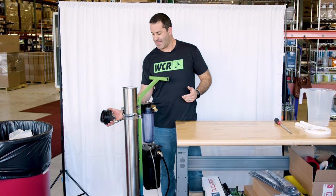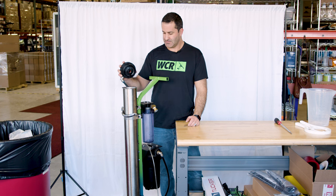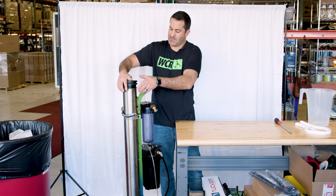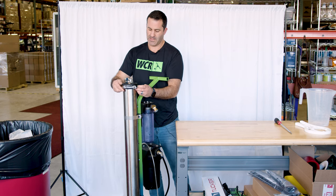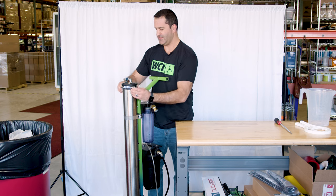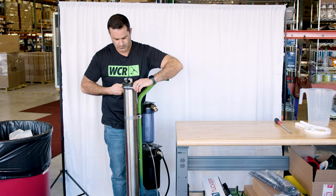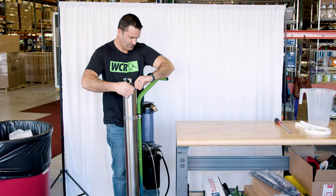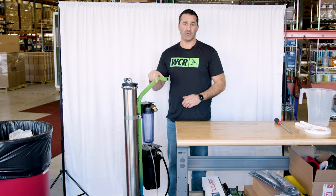That's an entire gallon mixed with the RO Guardian. Let it settle and then we're going to put the cap back on, put the clamp back on — you just do it hand tight.